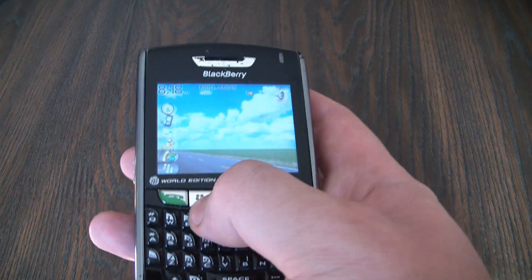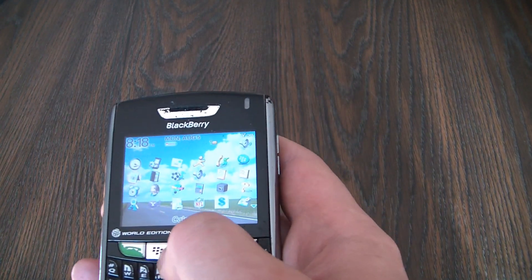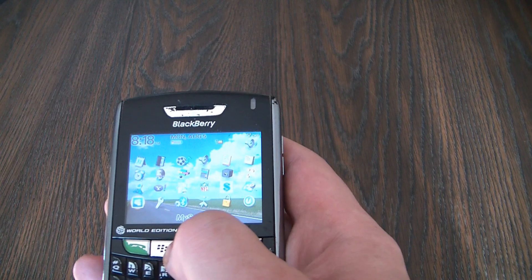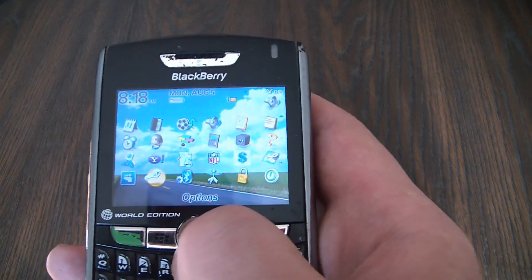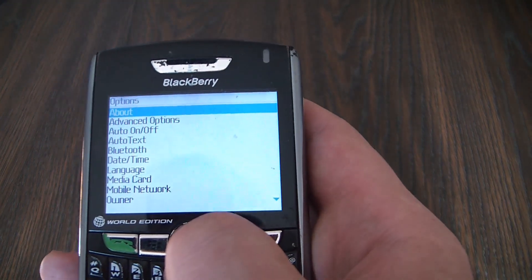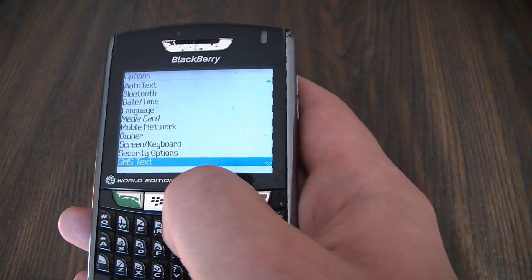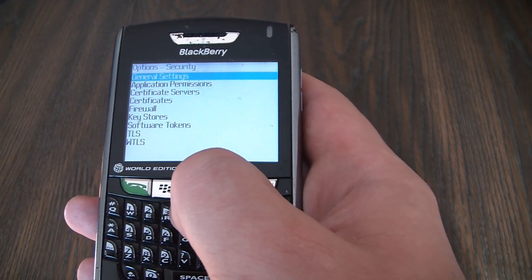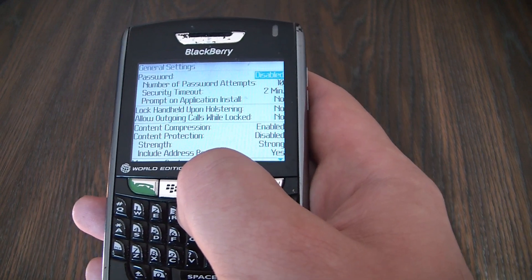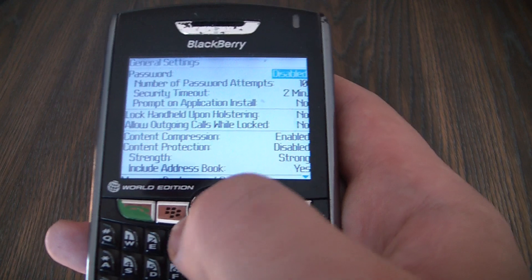The first thing you need to do is push the menu key, go to options, security options, general settings.